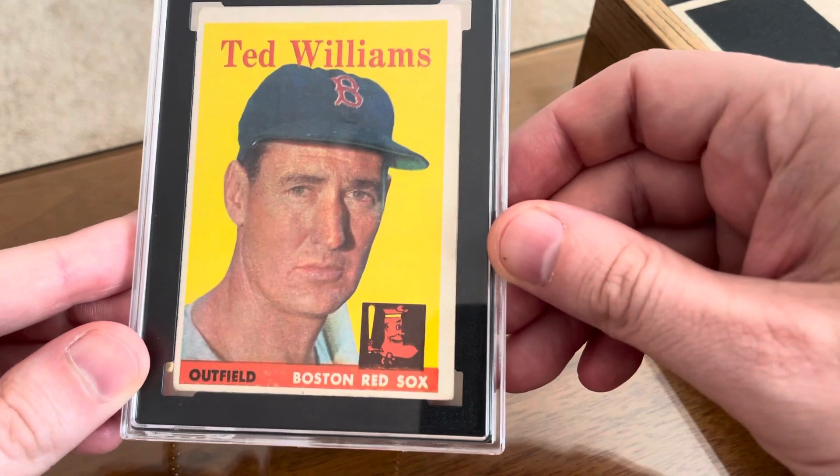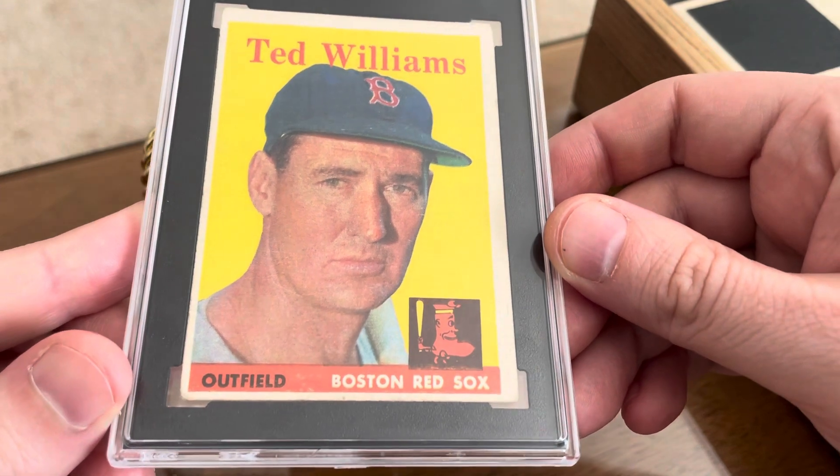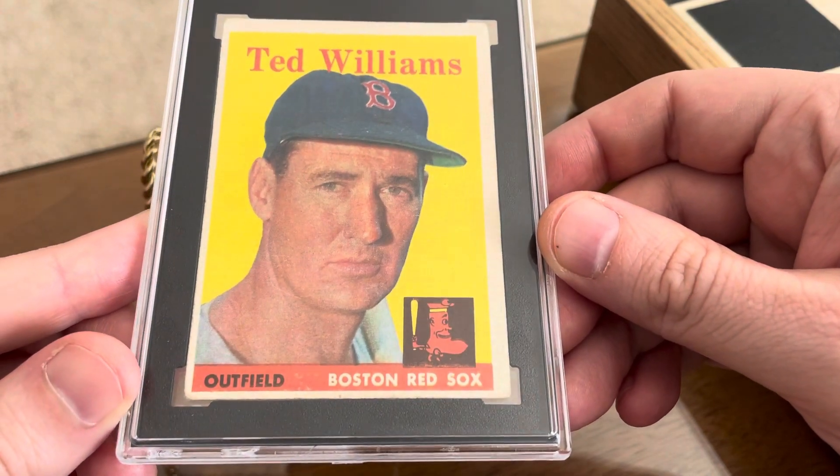Just came in the mail this morning, couldn't wait to get home from work and open this bad boy up. And I could not be happier.